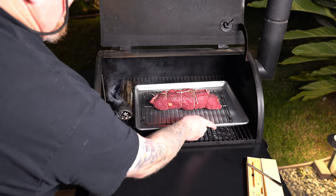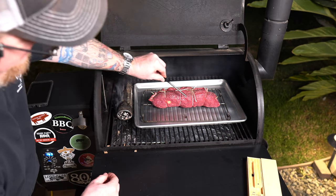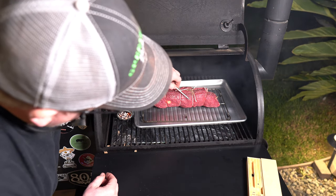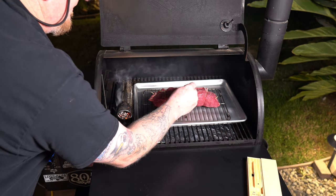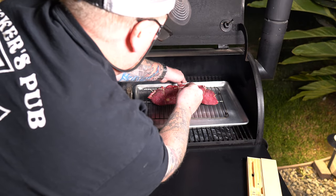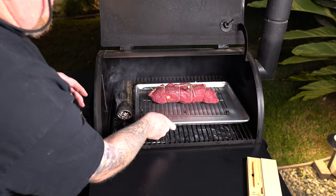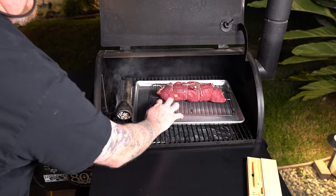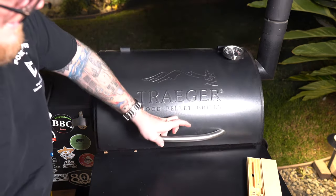Slide that on in. Now I'm going to take this Meater probe, kind of eyeball it, and go for right about there. Okay, I'm going to close it down.